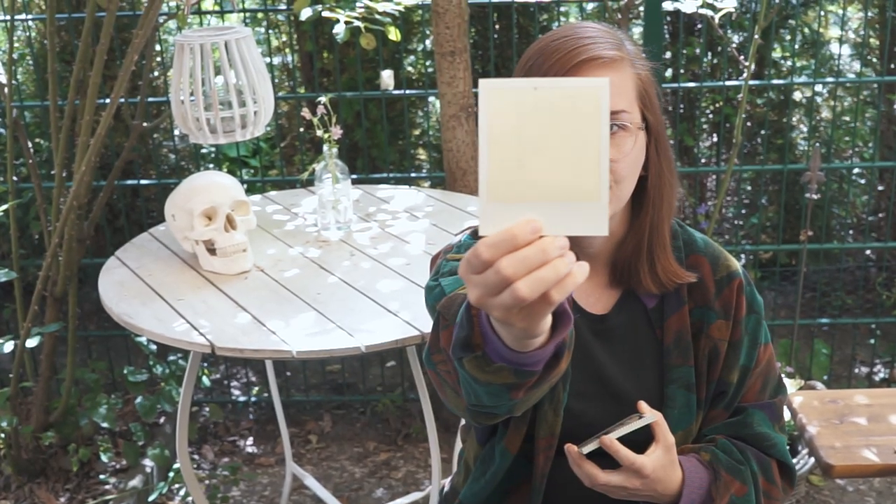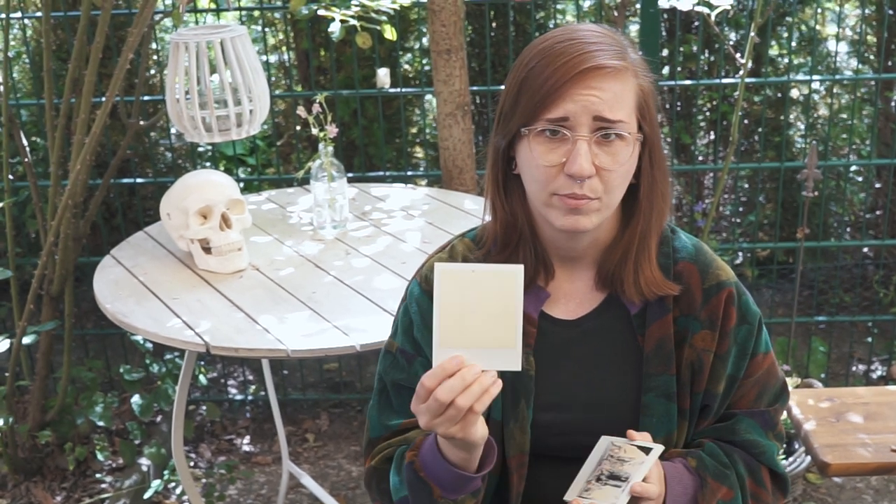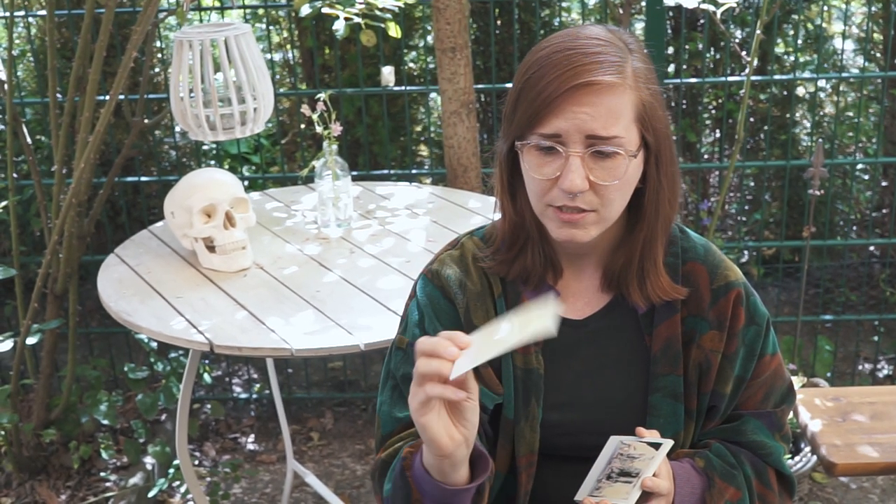Usually you can just use an empty cartridge with an exposed Polaroid to film test SX-70s, but I did not have one at hand, which is why I used the new pack. Second of all, as you saw in the video, I got one blank shot. To be honest, I have absolutely no idea what happened here. Maybe I forgot to turn the wheel towards the dark side to compensate for the overexposure on this one, so maybe it's just completely blown out and overexposed. But if it's not that, then I really have no idea.